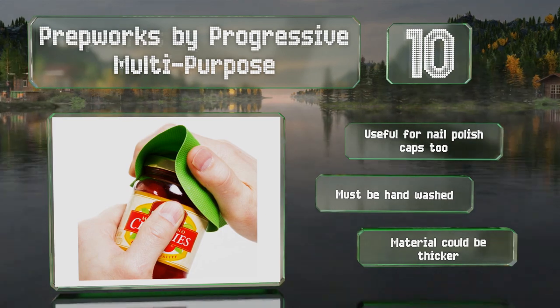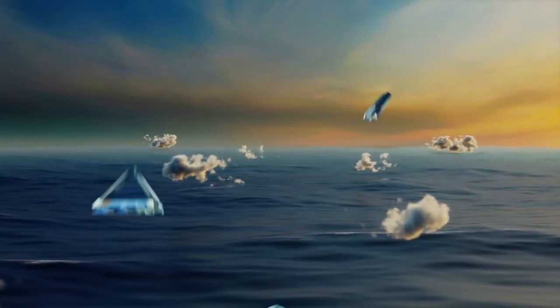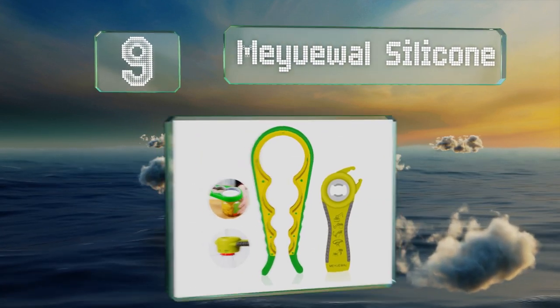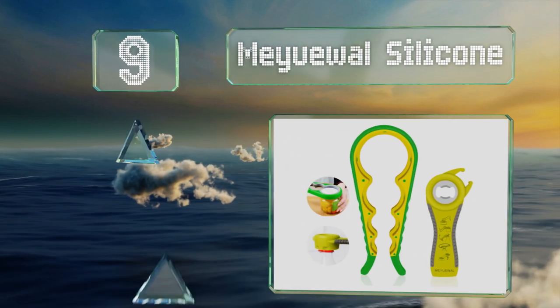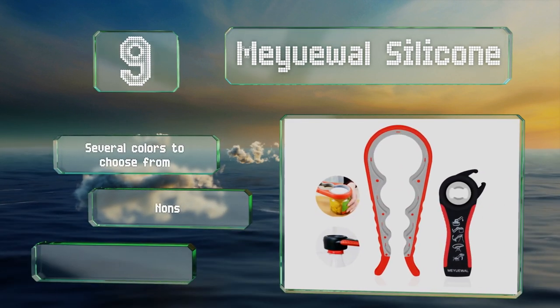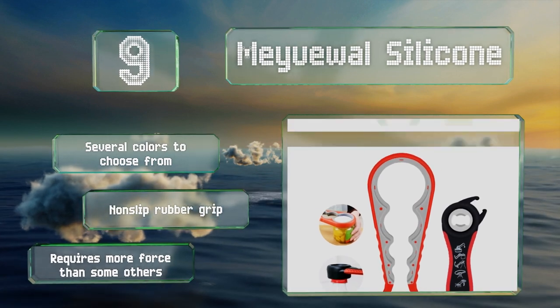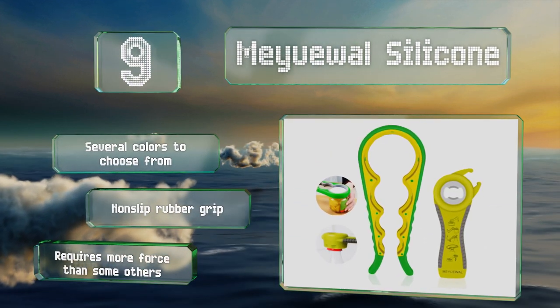At number nine, although it may not offer battery power efficiency, the Maywell Silicone makes up for this in its ability to accommodate a variety of lid sizes using its four openings. It comes with a tool for pull-ring cans and bottle caps too. There are several colors to choose from and it has a non-slip rubber grip, but it requires more force than some others.